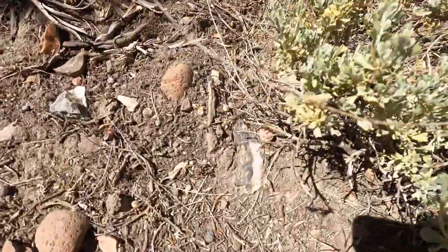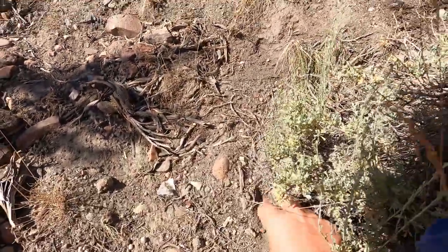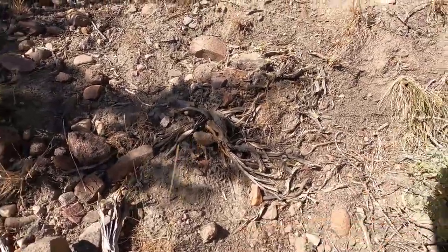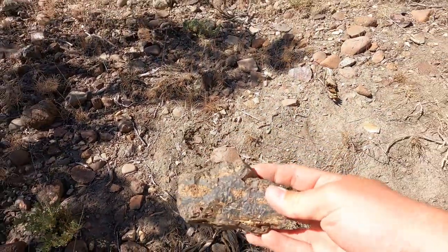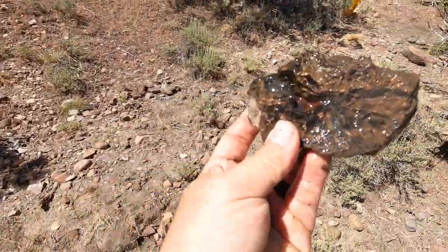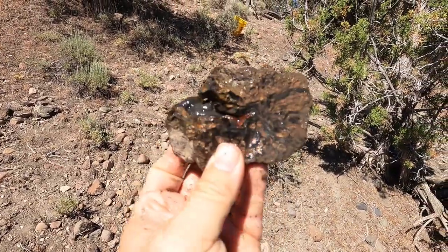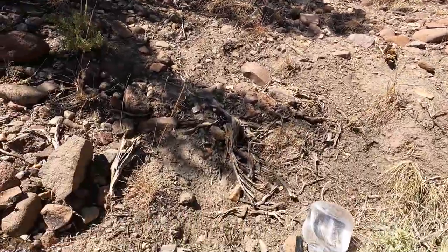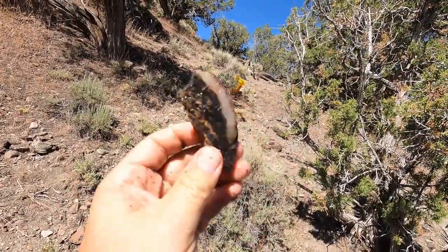I think I might have found the real good piece — and maybe there too. Let's get these out. That's looking good. Let me get those sprayed off — look at that! That's beautiful. Beautiful botryoidal right in the middle there on this piece — also very nice.